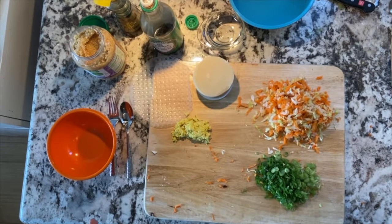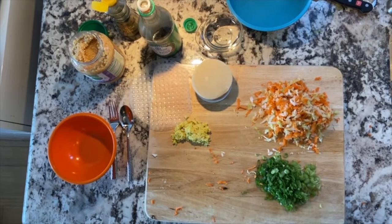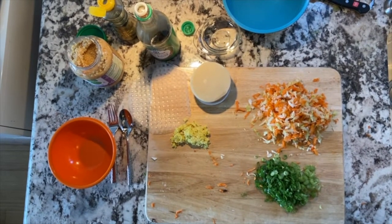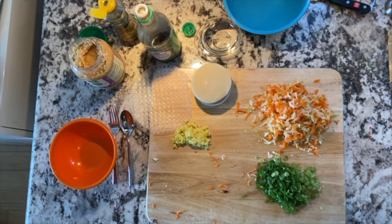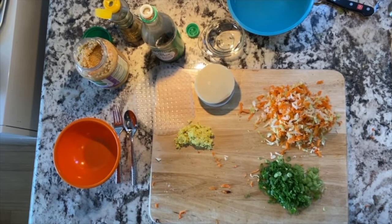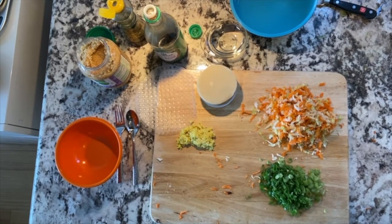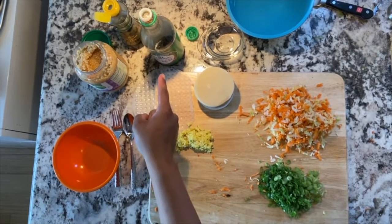I have some carrots, some cabbage — just chopped that up really quickly and cooked it very fast. There's fresh green onions, just the tops. I save the bottoms up to where they start to become green. There's also some chopped ginger. All of this is going to go into the dumplings and the spring rolls. We'll also be adding some garlic, sesame oil, and some soy sauce.